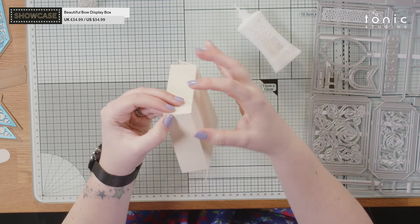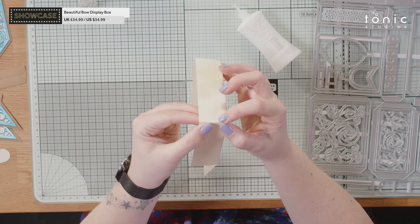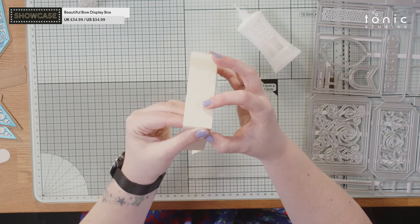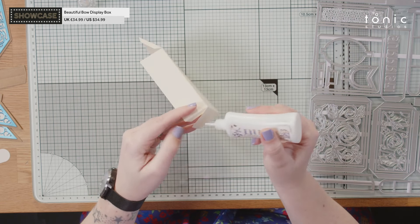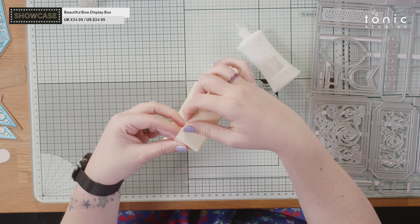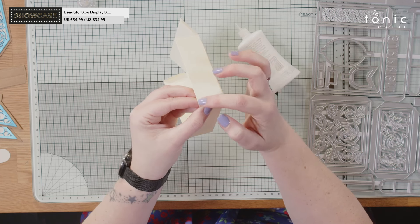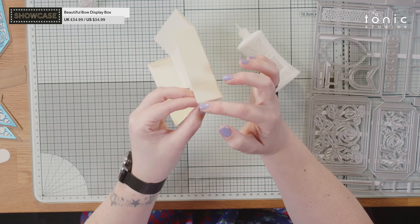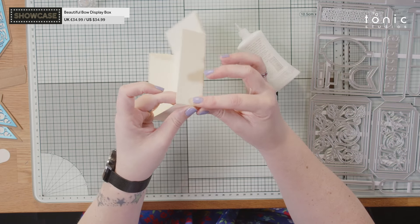Just pulling the cut edge and that score line together, holding it for a moment while it grabs. Be kind to your glue — don't move on too quickly. Make sure that your cut line and your score line have met nicely; you can run your finger along it and it should feel nice and smooth — you shouldn't have any overhanging edges. The more precise this is, the easier it's going to be for the box to go together and to fit inside the exterior box.